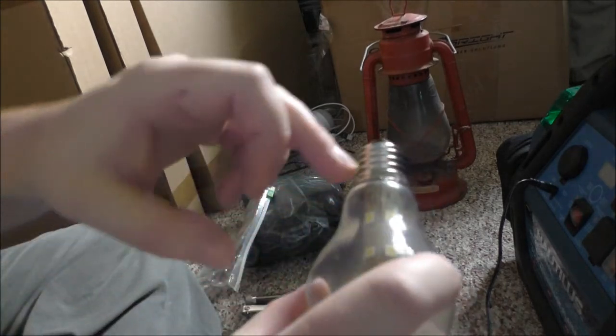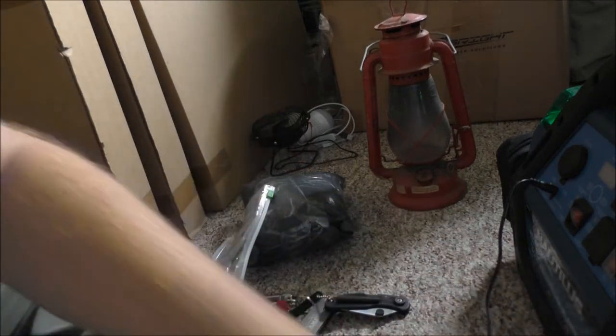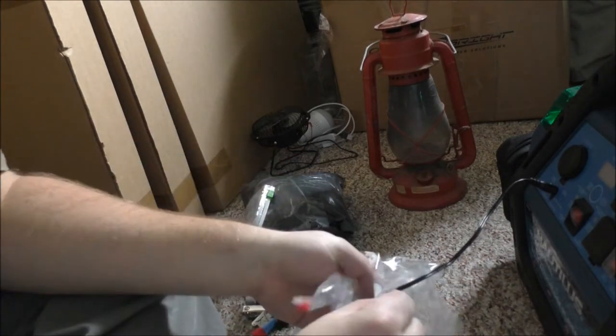I guess it's just the crappy glue they put on it. Screwed that up. So whatever — we'll put that over there for now. Got some on this wire, which is not very good.